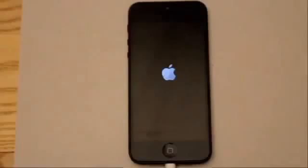Once the progress bar goes all the way across, the jailbreak will complete and you'll see Cydia on your springboard. The next video will cover actually using Cydia and rebooting the device.